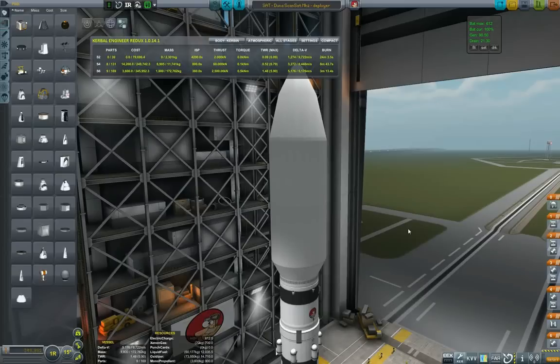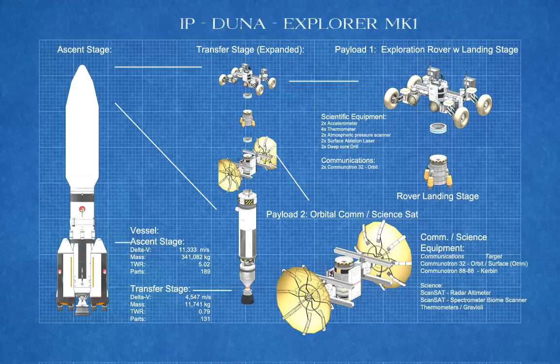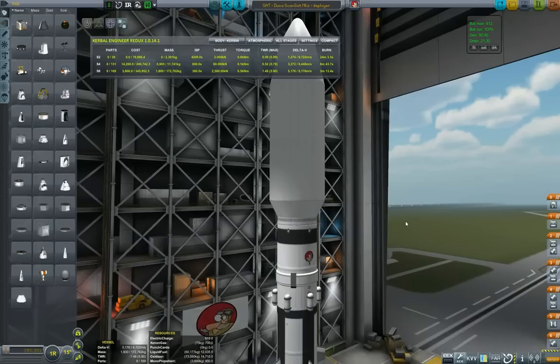Hello and welcome back to GroundForks. This is episode 6 in the Remotech series. This is not exactly a guide per se, but it will be more than a mission just playing with Remotech, and it will be going to Duna. As you can see, the craft consists of one rover and one satellite that will be launching into Duna's orbit, marked Explorer 1.